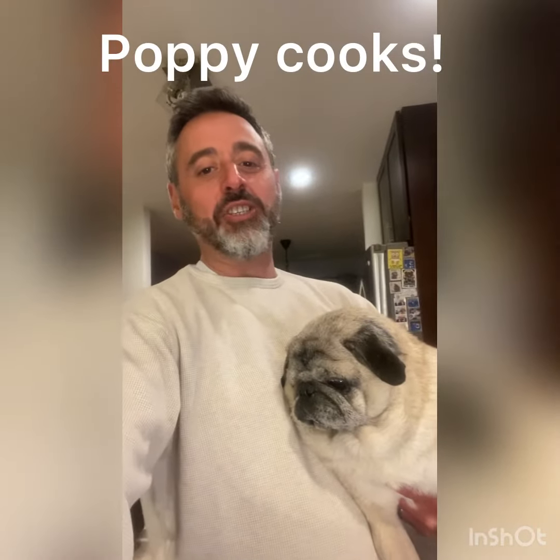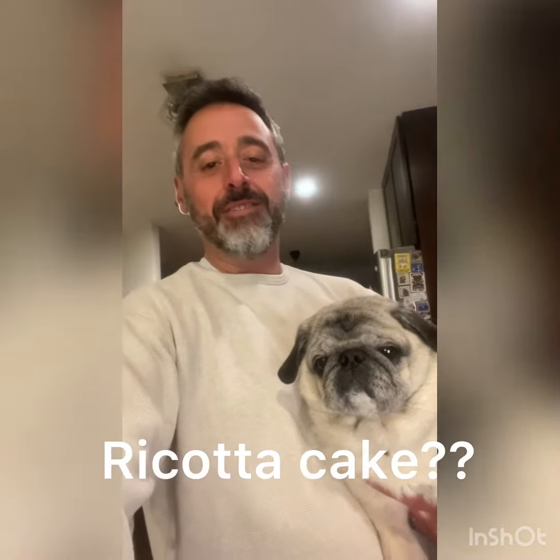Hi everybody, today on Poppy Cooks I'm going to show you how to make an interesting variation to an apple cake — it's an apple cinnamon ricotta cake. Want to know how? Just watch.